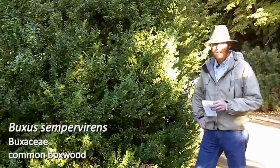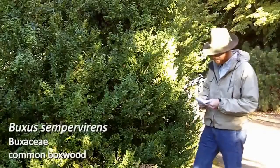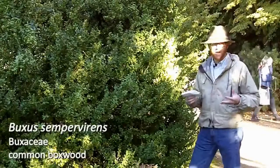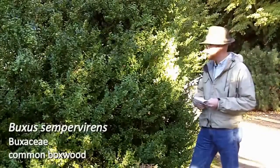Hi, welcome to walk number 10. We are starting with plant number 106. This is Buxus sempervirens. Of course, that specific epithet means evergreen, and certainly this is an evergreen shrub. This is the common boxwood.